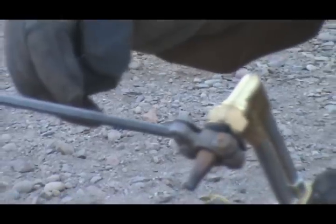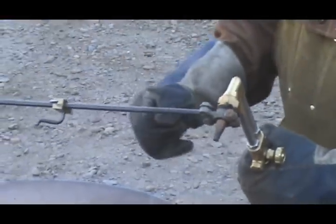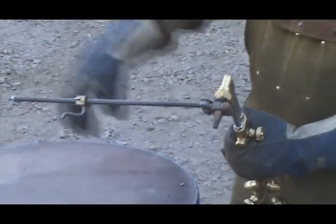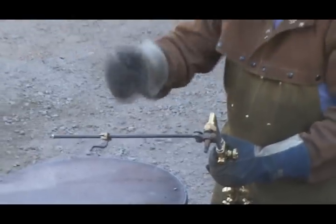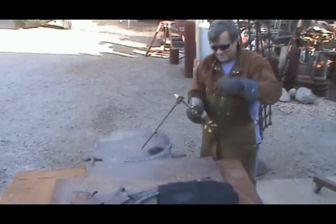So now I've got a circle cutter rig for my oxygen acetylene. I can go ahead and finish cutting this out, and I won't have quite as big a mess to clean up as if I tried to do it freehand. So let me finish what I'm doing here. We'll see you next time.